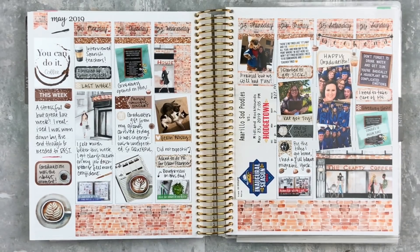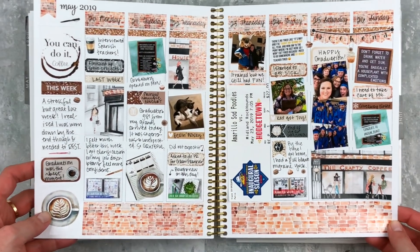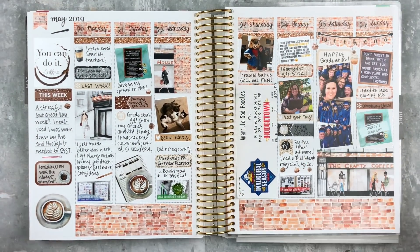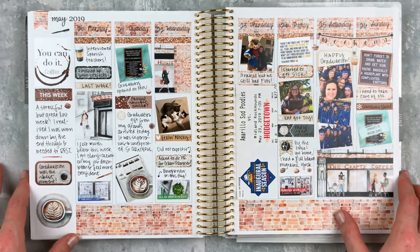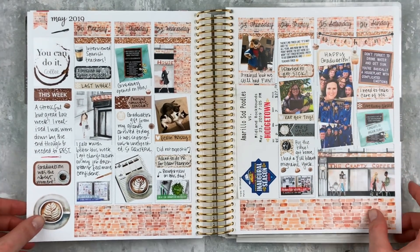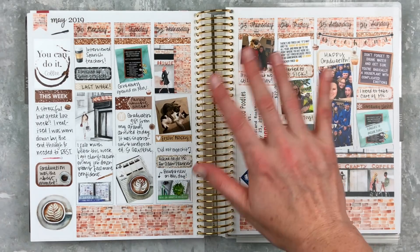Here is the finished spread! This kit is so pretty and just perfect for this week. I really love how it turned out. This was a good week — a really great last week. Graduation was great, I'm really happy with how this turned out. I hope you enjoyed this — if you did, give it a thumbs up and subscribe if you're not already subscribed to my channel. I'll see you next time, bye!